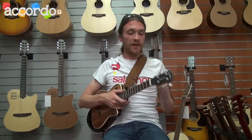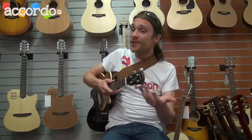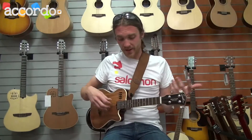What you can check too is, like a guitar, all the stuff you have on the ukulele — what kind of pickup, what kind of tuner machines you have, what kind of strings it's set with, and all this kind of stuff.